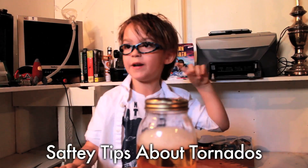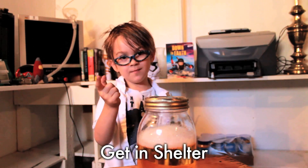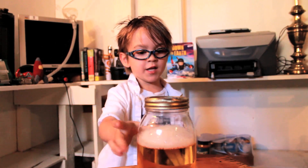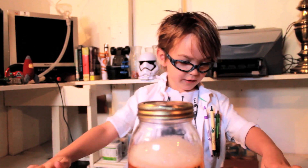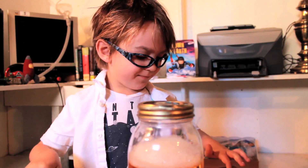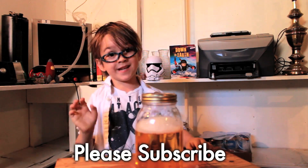Safety tips about tornadoes: tornadoes have alarms — if you hear them, you get into shelter. If you're outside and there's a tornado, you run inside. I like tornadoes because they look like funnels. Please subscribe and thanks for watching!